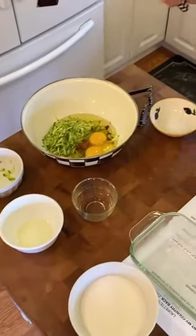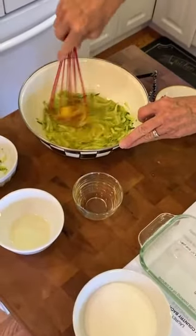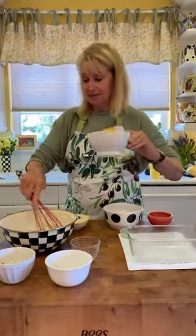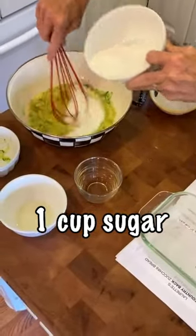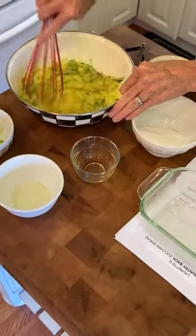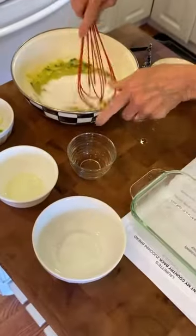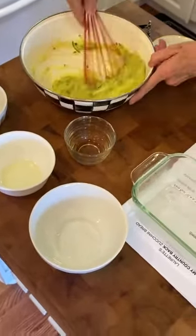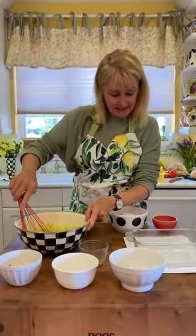I'm going to gently whisk this together, and strangely you would think this needs a whole cup of sugar. So I'm going to pour this in a little at a time. The zucchini is going to stay lumpy — you just want to get it creamed together so it's nice and smooth and all the sugar is dissolved.